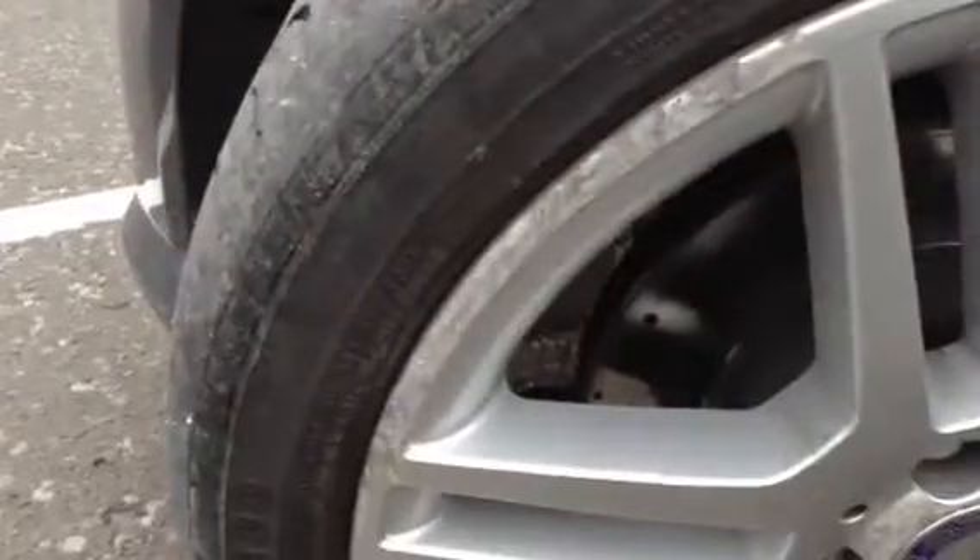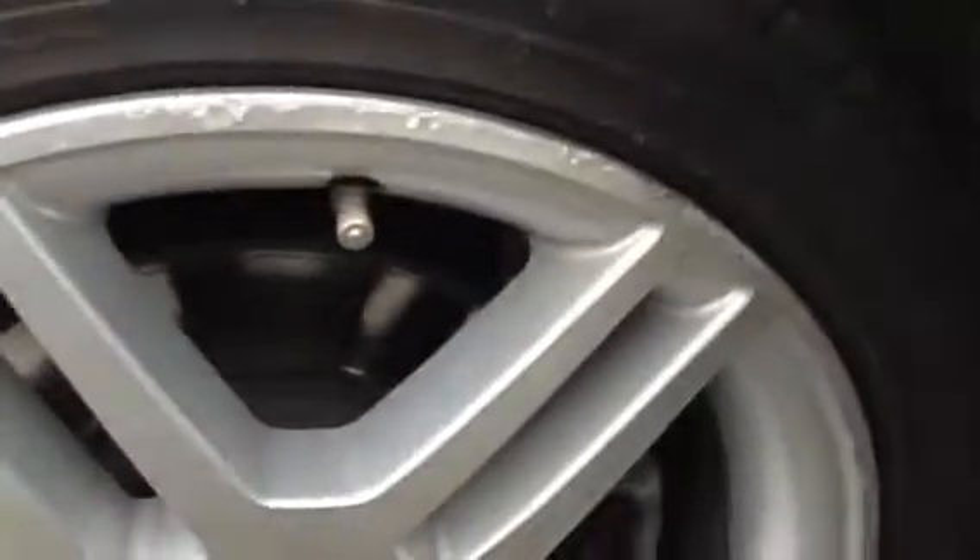Front tyre on the near side, around 3mm, but with a lot of wearing to the outer edge. A lot of corrosion to this near side front alloy, and also some scuffs and kerbing as well. So definitely going to require a refurb to the near side front.